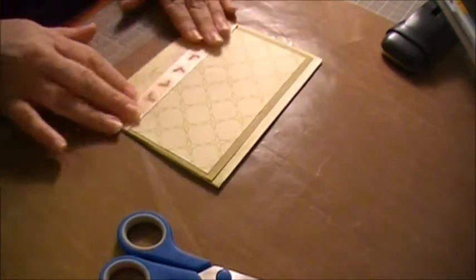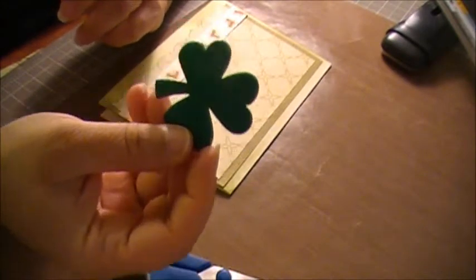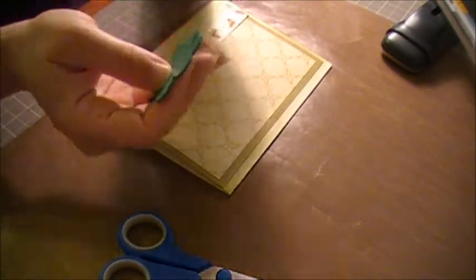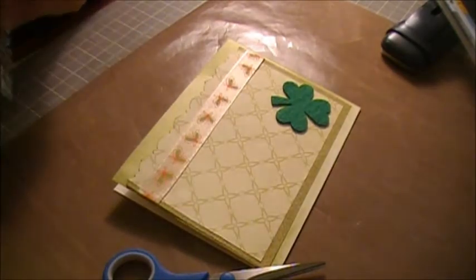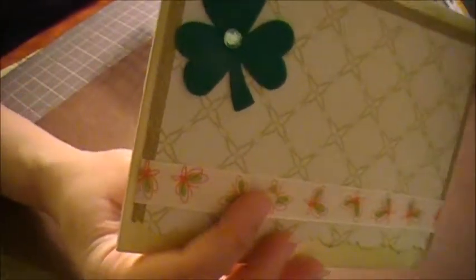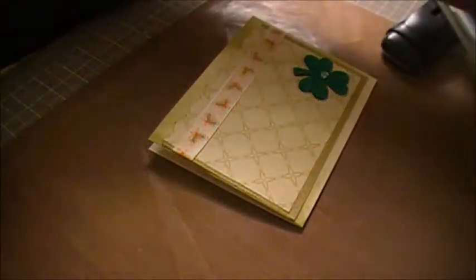I bought these little four-leaf clovers at Joann's — they were 50% off, so I thought these would be a perfect complement to this card. I'm going to put a little bling in the middle of that, right in the center — just like that. I'm going to go ahead and ink up some of the edges also from the sentiment piece where we used Emma's die and her coordinating stamp.